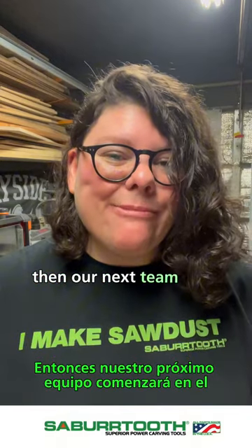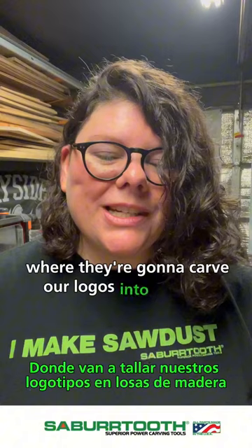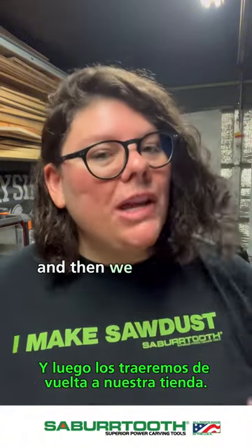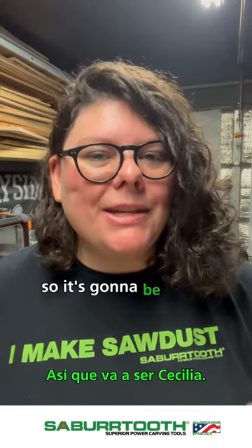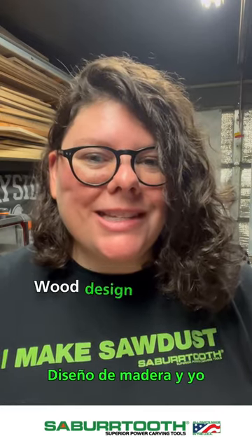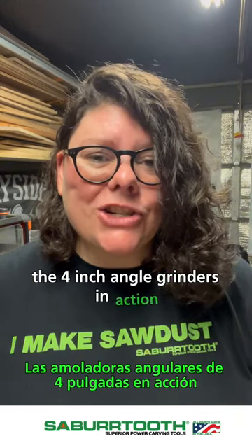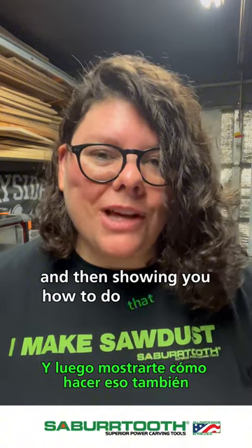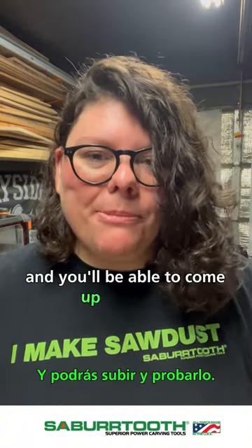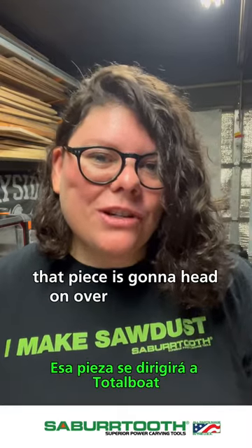Our next team up is going to start at the Onefinity booth where they're going to carve our logos into slabs of wood, and then we are going to bring them back to our tent and teach you how to do some really cool edge work. It's going to be Cecilia from Shop Wood Design and myself, and we're going to have the four inch angle grinders in action showing you the kind of edge work that we do and showing you how to do that as well — you'll be able to come up and try it. Once that's all done, that piece is going to head on over to Total Boat.